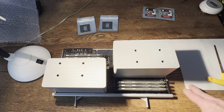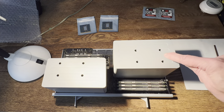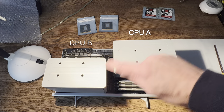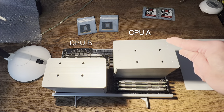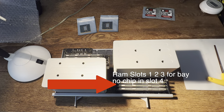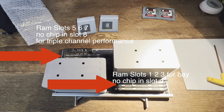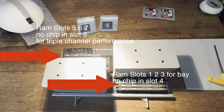Here's our CPU tray removed from the Mac Pro. This is a dual CPU system - on the right we have CPU A and heat sink A, and on the left CPU B, and each CPU has its own four rows of RAM. Xeon processors use triple memory channels, which means they can access three RAM chips at once. So you really only want to fill up the first three slots for each CPU to get your best memory performance. If you add a chip in the fourth slot, you will slow down your memory performance and your Geekbench score will go down.